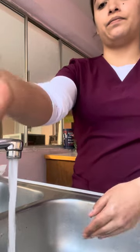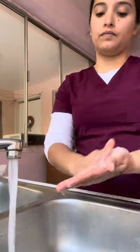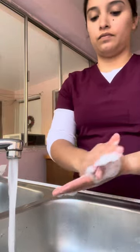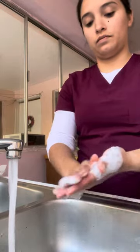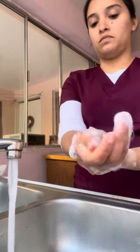I place soap to hands. Lathers all surfaces of wrists, hands and fingers, producing friction for at least 20 seconds.